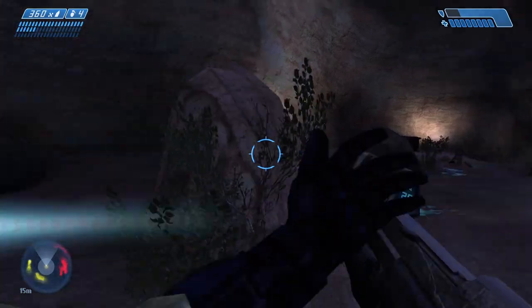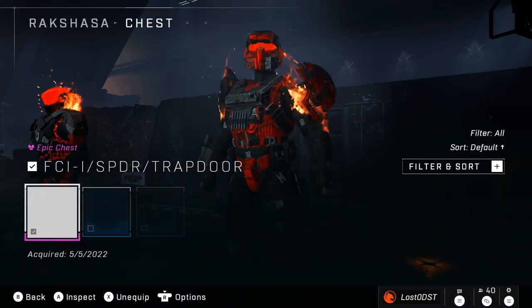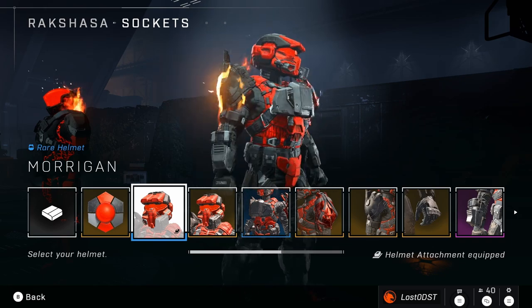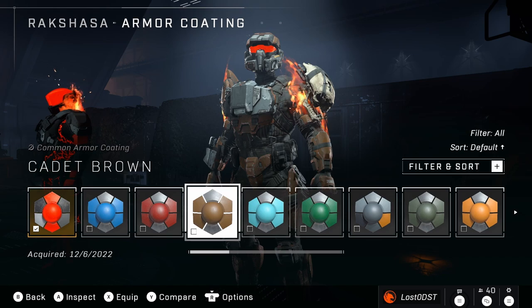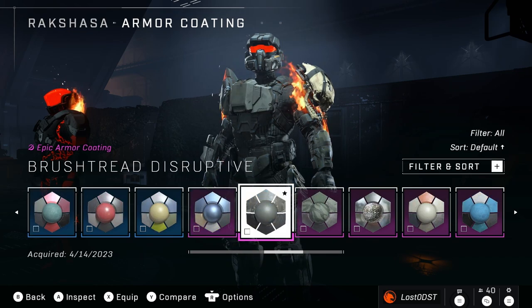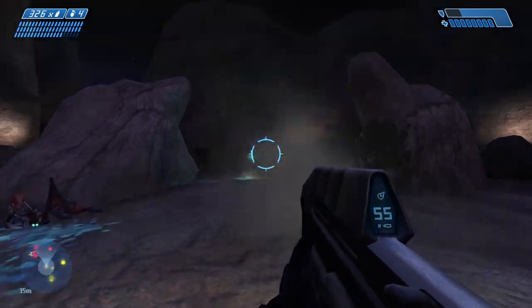The other armor piece it works on is on the Rakshasa core. This one also has an ODST chest piece, so let me go ahead and equip it. Here's the before — without the armor coating it just looks like that. Now applying the ODST coating — boom, see that? Kind of the same thing as the last one: gets rid of the shine and darkens it a bit.